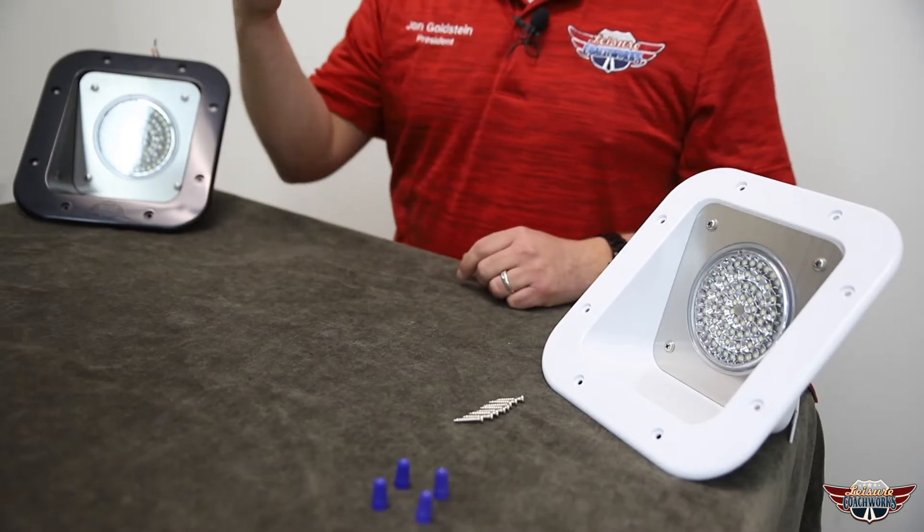Last time you went out camping and you're looking at the outside of your coach and all of that plastic is broken and that light's barely even showing anything — you might as well have a candle out there. These are your solution.